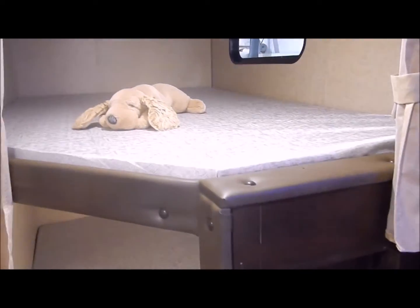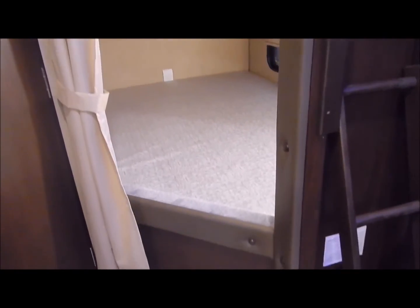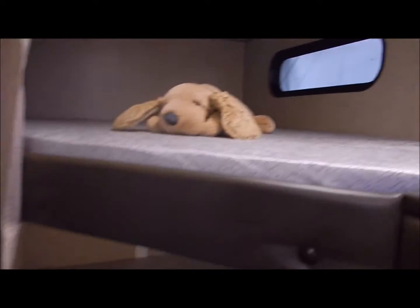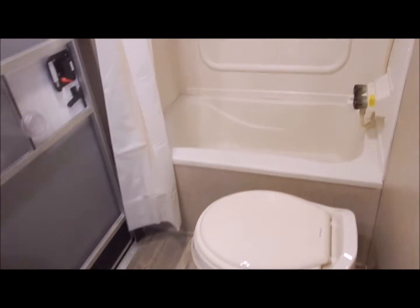You do have the big bunks in the back — top and bottom. And like I mentioned, you do have a USB port at each bunk.